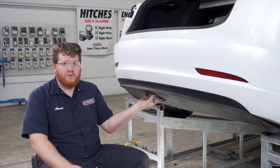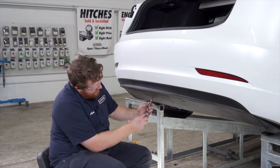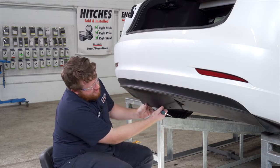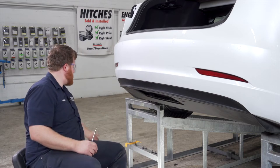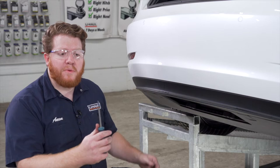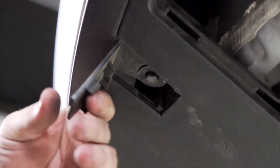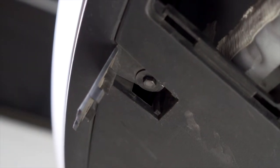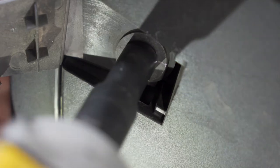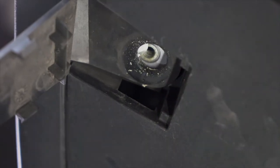Now we're going to remove our center panel. There are two twist screws — we're just going to turn it to the side and pull it off and set that aside. We have a tab right here that we're going to pop open with our flathead screwdriver, exposing another screw that we'll remove using a 10 millimeter socket. We'll repeat on the other side.